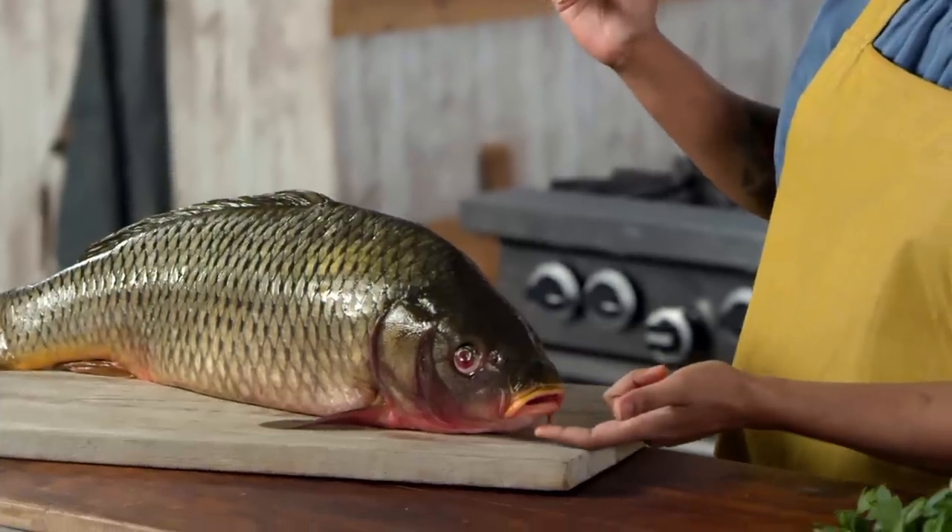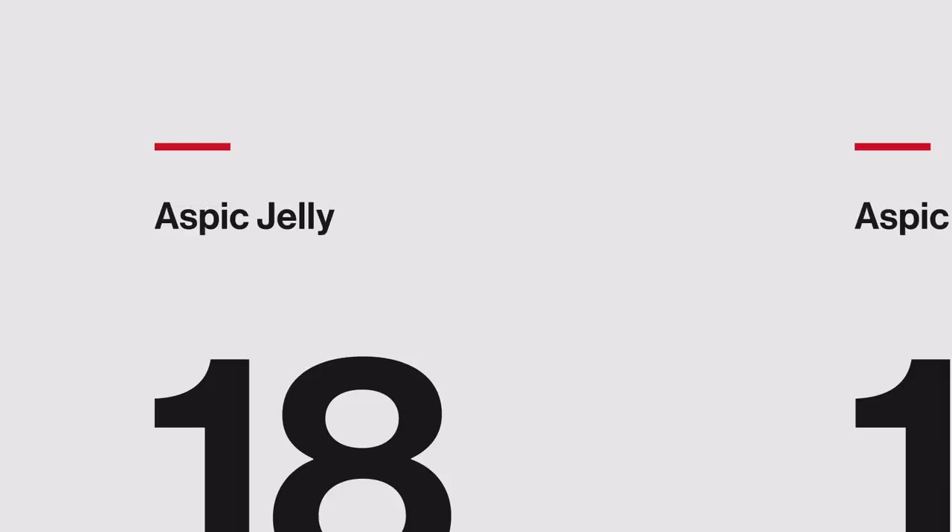Today we're going to make an Aspic jelly that has fish tongues and lips suspended in it. This recipe is probably the craziest one we've made yet, which makes me all the happier. The crazier, the better. We're going to try the original version alongside the famous — or more like infamous — mid-century version.